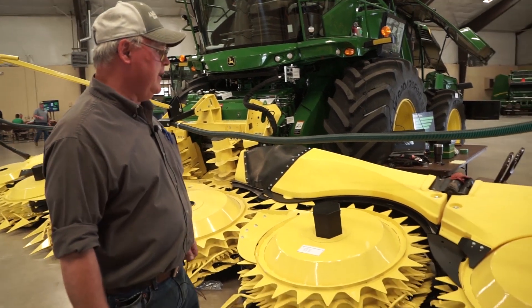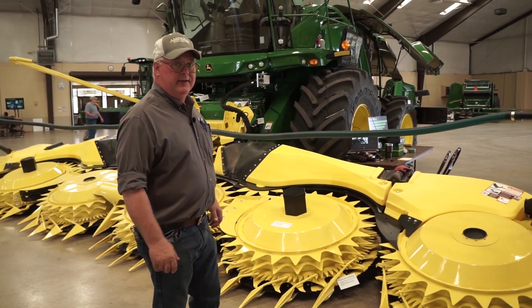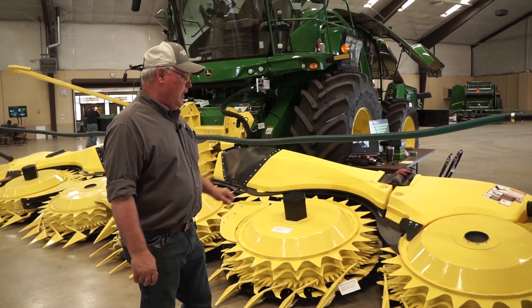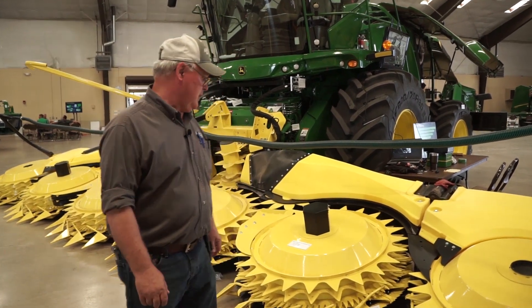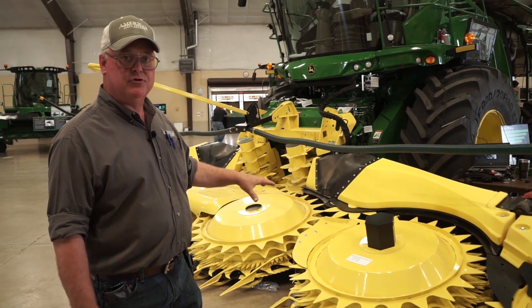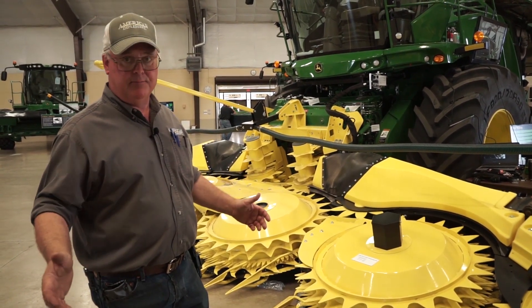This is our 772 corn head — it is the big drum head. This is a 30-foot head; we'll do 12 rows of corn. The way it's designed, you can also do whole crops with it. We do also make this large drum head in three other models from 6 row up to 12.